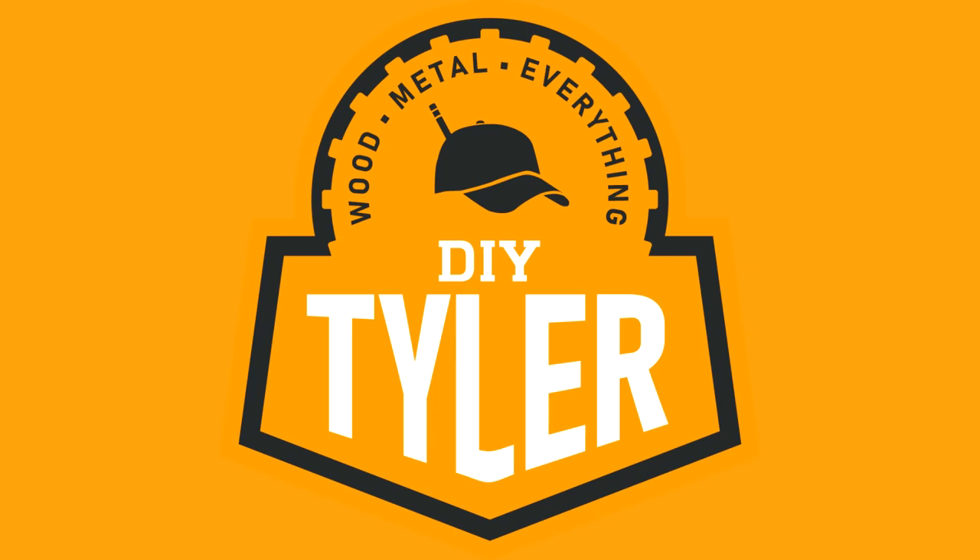Hey guys, I'm Tyler and welcome back to the channel. Today we're going to build this cherry porch swing. As you can see there's a metal frame to this guy, and that is the second metal frame we've had because there used to be a canvas and metal swing and we went through two of those. So I decided now it is time to make a wooden one, and this thing is fantastic — it has been weight tested.